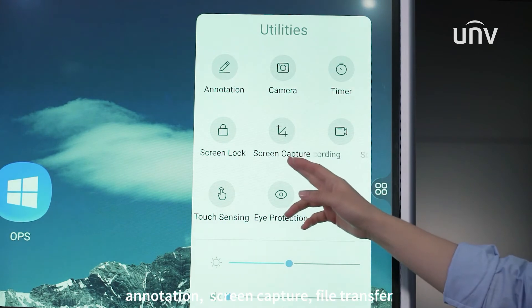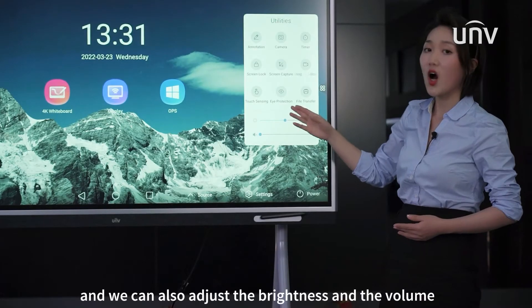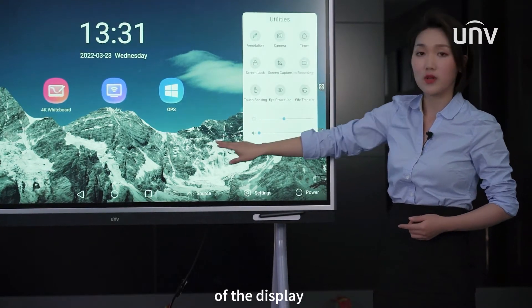The sidebar tools include annotation, screen capture, file transfer, and we can also adjust the brightness and the volume of the display.